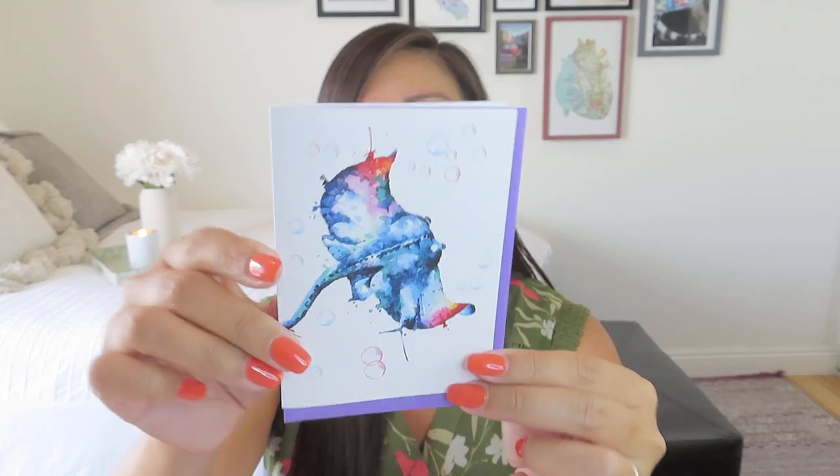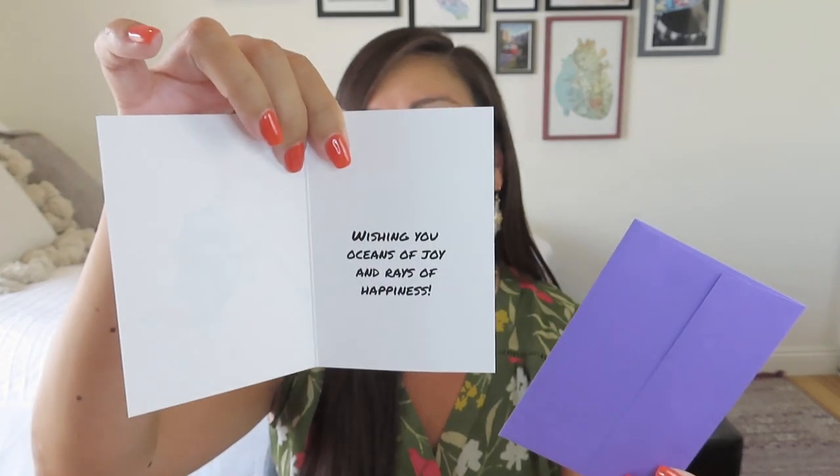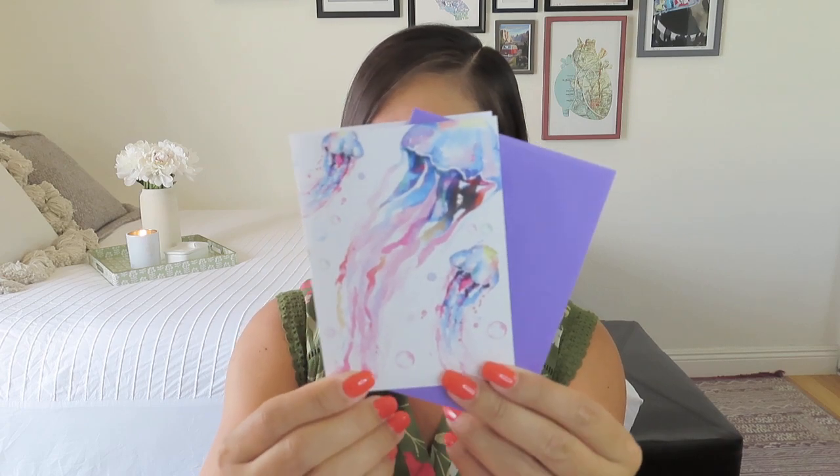Then it looks like we have a greeting card. This one looks like a manta ray or a stingray — look at how pretty this watercolor design is. I love when cards go on to the back like that. We have a pretty purple envelope and inside it says 'wishing you oceans of joy and rays of happiness.' Really cool artwork. We also have some markers from Spritz in fun colors — always good to have when you want to make a statement. Then we have another greeting card — I absolutely love jellyfish, I find them mesmerizing. Again purple, and it goes on to the back. This one says 'have a jelly good birthday' — very cute. Especially when you see them in aquariums, they're just so gorgeous, particularly those really translucent ones.